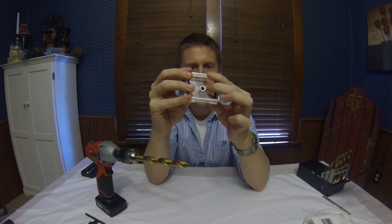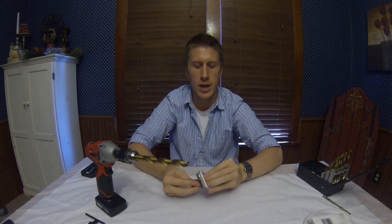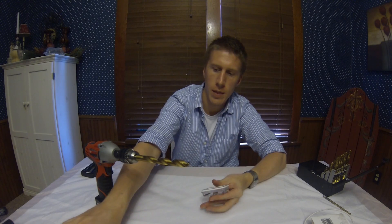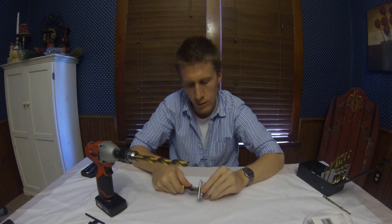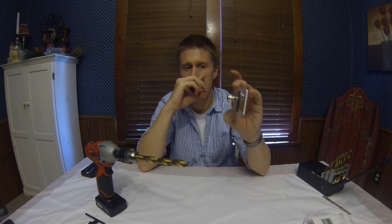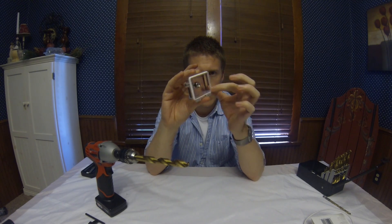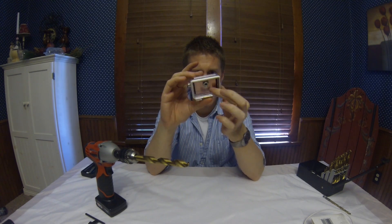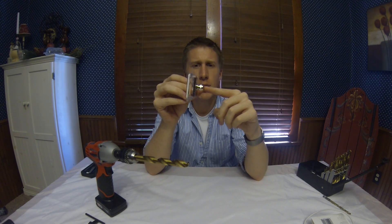We just put that in there — now you can see the threads on the backside. We are then going to put the nut on the back and tighten it up, and once we tighten it up we get something that looks like this. Now you're wondering, okay so we're making it so a cable can go through here — but still, how is this going to work?